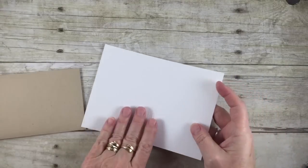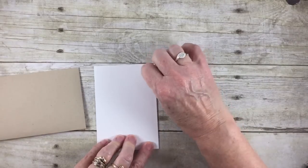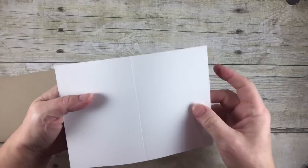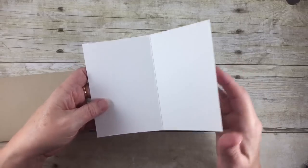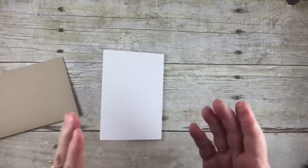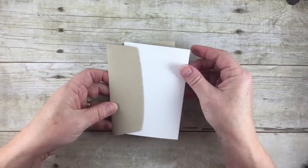Like I mentioned, the cards are pre-scored, so all you have to do is fold. When you get a pre-scored card, do you always wonder which way to fold it? Well, the little bump is on the inside — you fold towards that bump so it ends up on the inside.